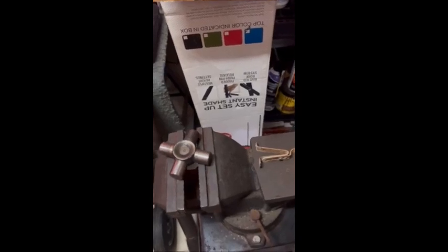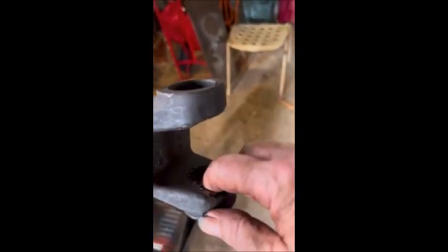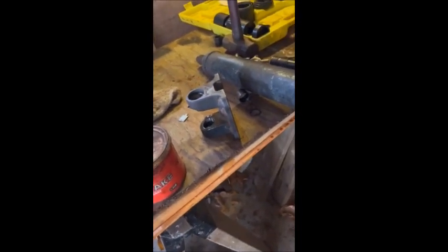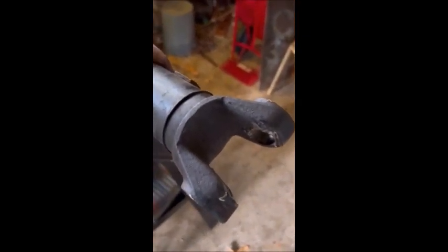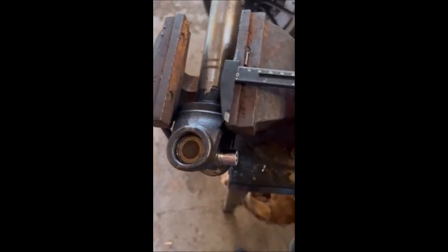We've got the back yoke finally apart — got the caps out. This was a big job, quite a hassle. Now we have to get the new u-joints in, but there's some cutting needed because the u-joint won't slip in all the way due to the length. Both sides need a little cutting, then get the u-joints in, put the caps on, and button this thing up.